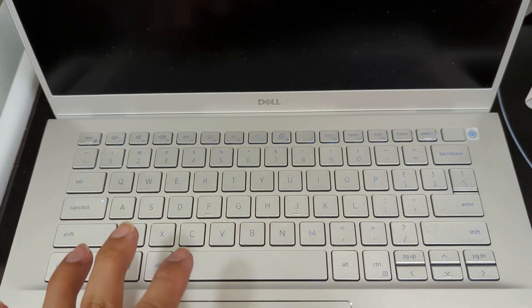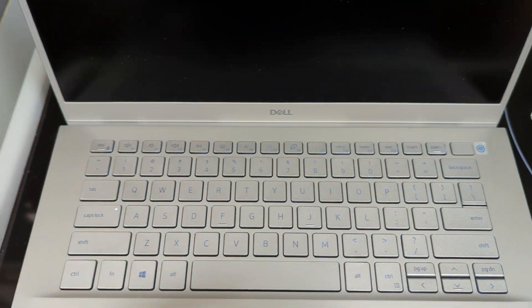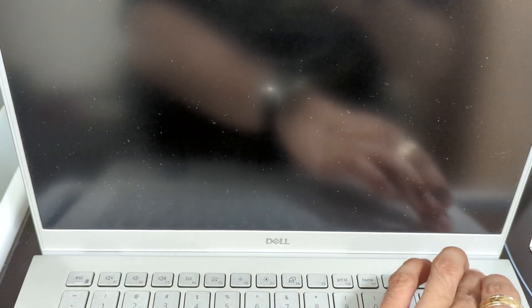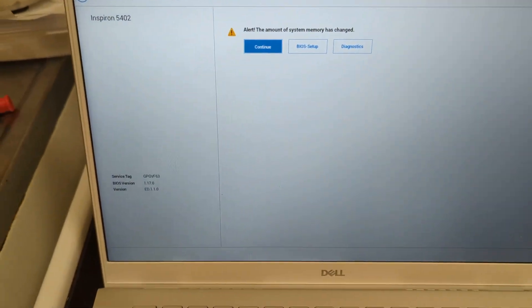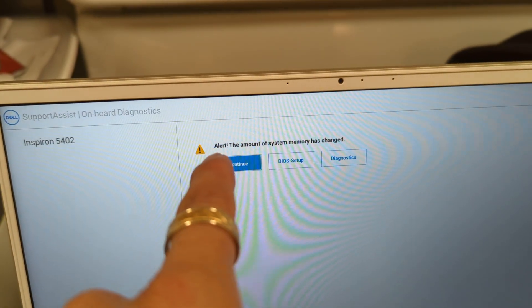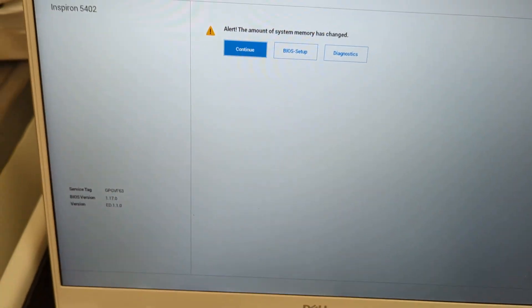Okay, so we got the computer right here. Let's fire it up — I have not tested this off camera, so this is just a test to see if it turns on. Power button in there — we have power. There we go, we've got an image on screen. That took about 15 seconds to power up, which is normal when you install higher capacity RAM. We get an alert: the amount of system memory has changed. So let's go to the BIOS setup and check to see if the system recognizes 32GB of RAM.